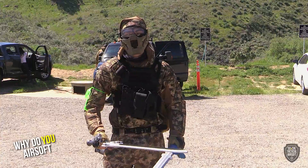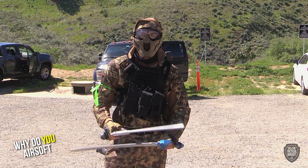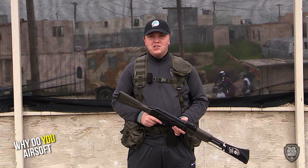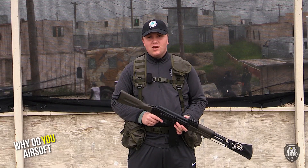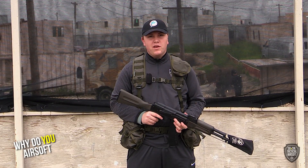I grew up with first-person shooters like Call of Duty, Rainbow Six, PUBG — this is just like the real life version of it. Honestly, I just like guns. You can't play war games with real guns, so I'm out here playing war games with fake guns, and it's super fun.